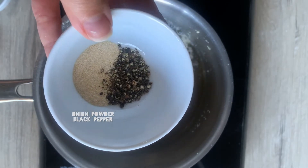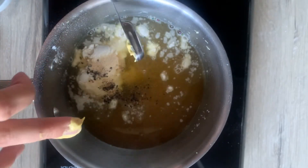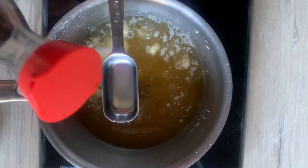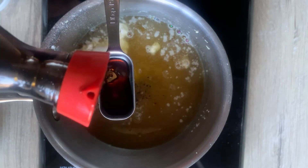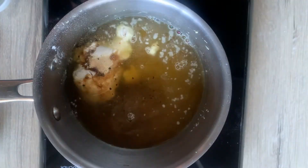Then we have our onion powder and our black pepper. I like a lot of freshly ground black pepper — it really adds to the flavor. Then a good quality Dijon mustard and one tablespoon of soy sauce, or you can use coconut aminos or tamari, whatever you have in the house and whatever you prefer.